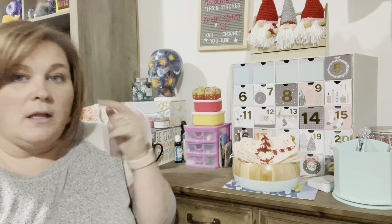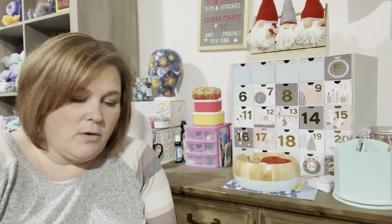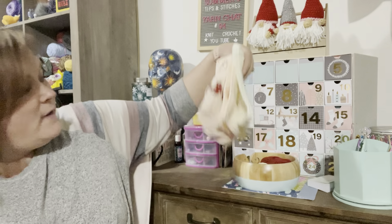Hi, this is Summer with Summer's Tips and Stitches, and today is Vlogmas Day 5. Right here I've got my yarn bowl from Bella's Crochet Society and my four finished squares.